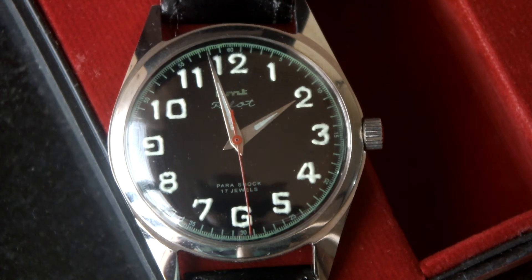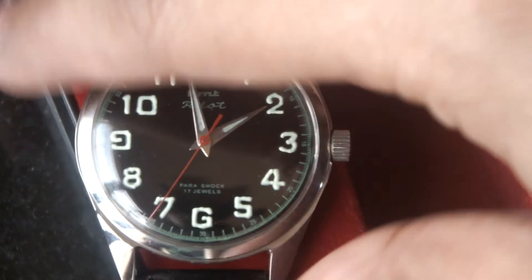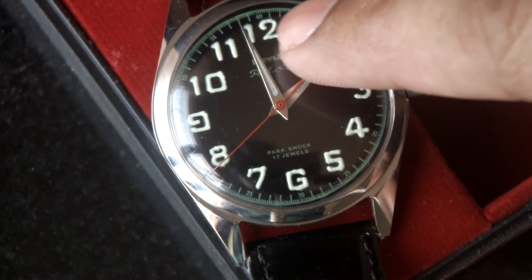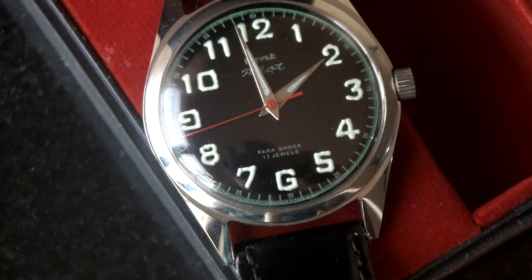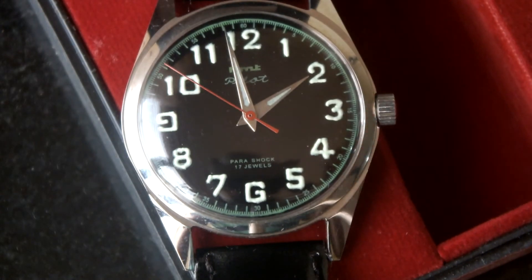So here we see the HMT pilot. This particular pilot model has a feature that all the indices are marked 12, 1, 2, 3, 4. The lumes are hand painted - if you see the lumes, they are not printed. They are hand painted, and all of these are actually an identification that this HMT pilot dial is an original dial.